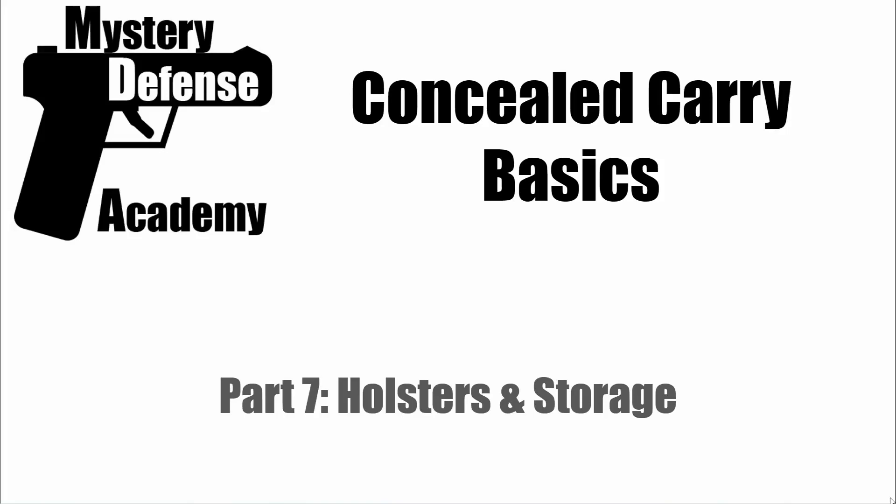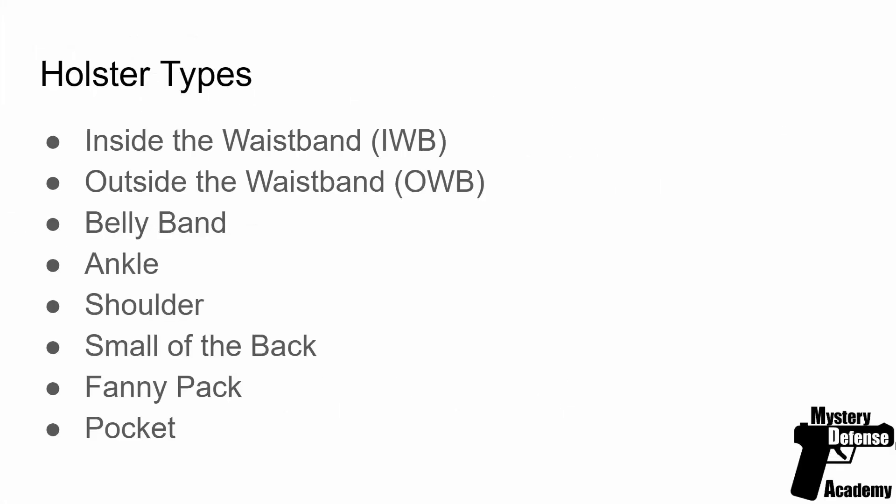Welcome to Mr. E Defense Academy presents Concealed Carry Basics, Part 7, Holsters and Storage. There are several different types of holsters: inside the waistband or IWB, outside the waistband or OWB, bellyband, ankle, shoulder, small of the back, fanny pack, purse carry, and pocket holsters. They all form basically the same function — a holster is designed to keep the firearm safe but at the ready when you need it.